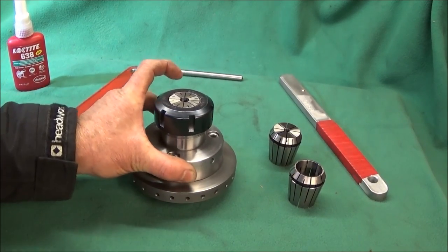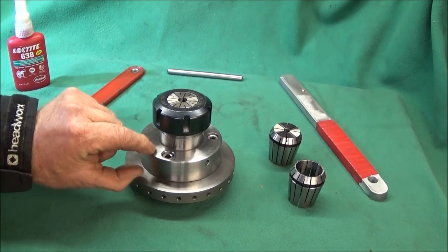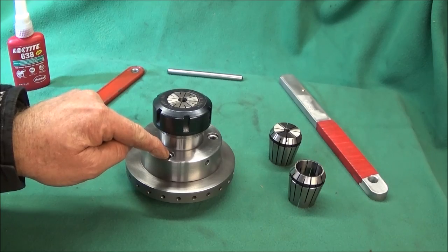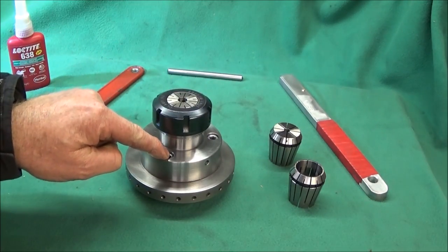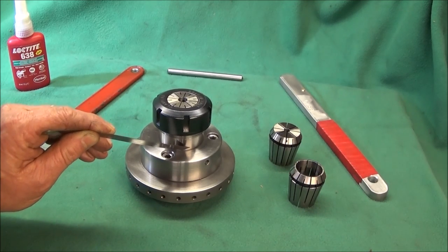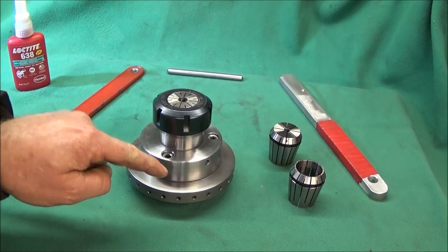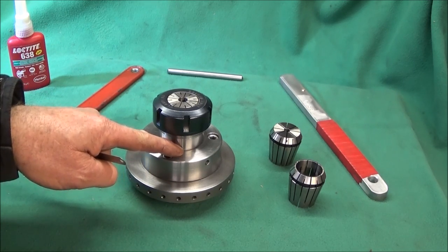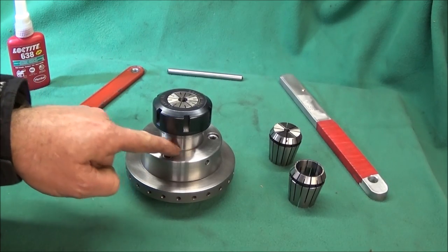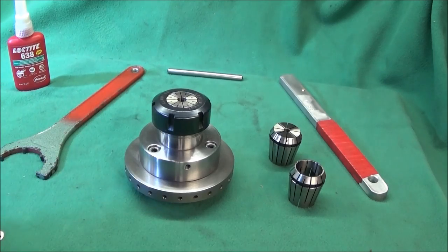Next I took a billet of mild steel about 95 millimeters in diameter and about 27mm thick, faced it off, cleaned it up, and drilled three equally spaced holes to accept eight millimeter Allen bolts. Then I bored this diameter for the collet chuck 20 millimeters deep, leaving it about 50 thou undersize so the collet chuck won't actually fit yet — that's for boring out later when the back plate is on the machine.